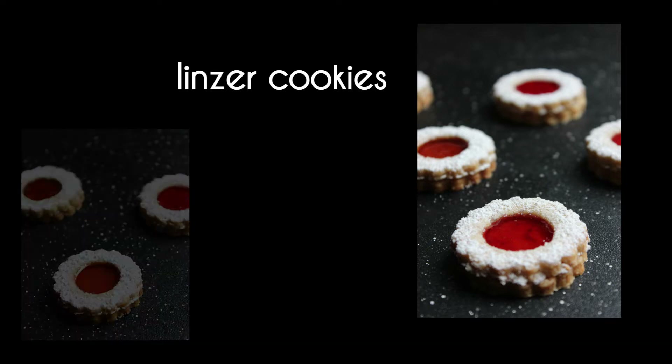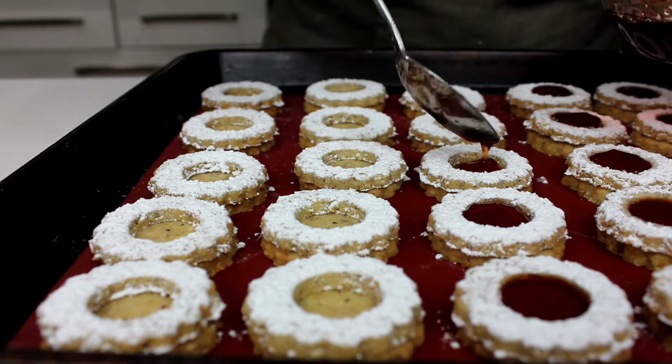The Linzer cookie is just like a cookie dough with hazelnuts ground up into it. You roll it out and create little discs that you stack together once they're baked and fill with raspberry jam in the middle to seal them together. Super delicious.